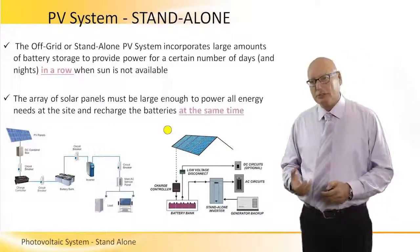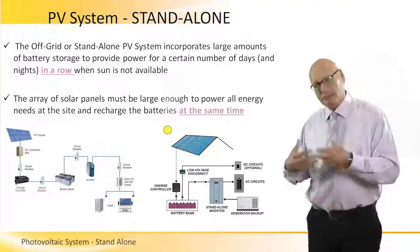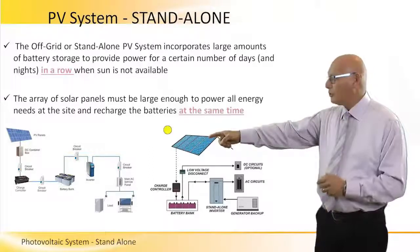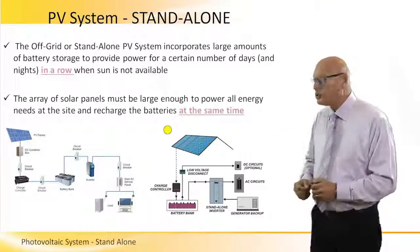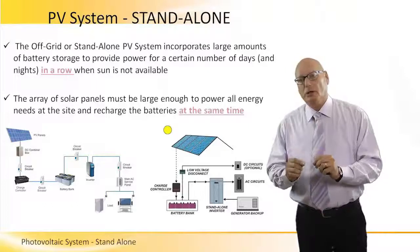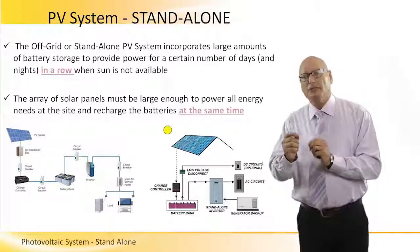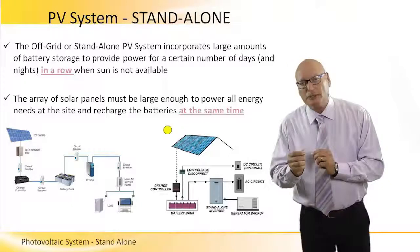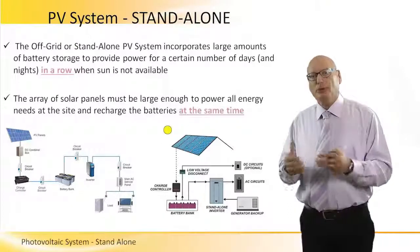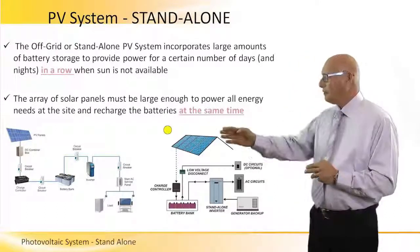Now let's look at the left picture. The PV array goes to a combiner box, because we have several modules we have to combine them in order to increase the voltage, the current, and therefore the power. It will go to a circuit breaker as a safety precaution. Then it will go to a charge controller. This charge controller has one simple mission: to control the amount and the level of charging of the battery, meaning that when the battery is fully charged, this controller will stop the charging.